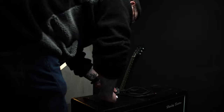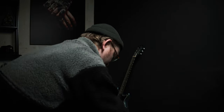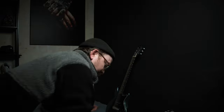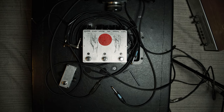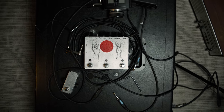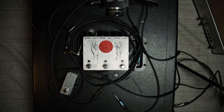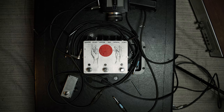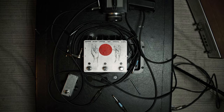I decided to ditch the original idea completely and changed from a frog shot to a top-down flat lay shot. This is what it looks like on the Canon R8, and we'll switch to the Nikon pretty soon.